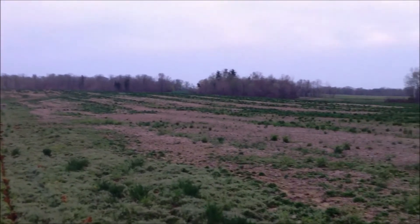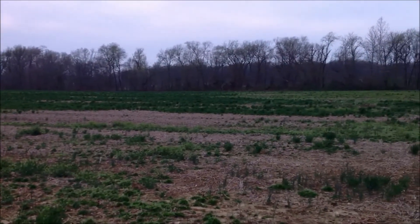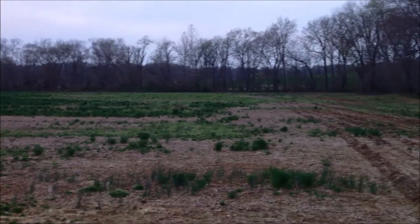As you can see, this is a fairly hilly field — I don't know how well the video shows it, but it's a pretty hilly field. We're actually standing on the flat portion of the field right now.